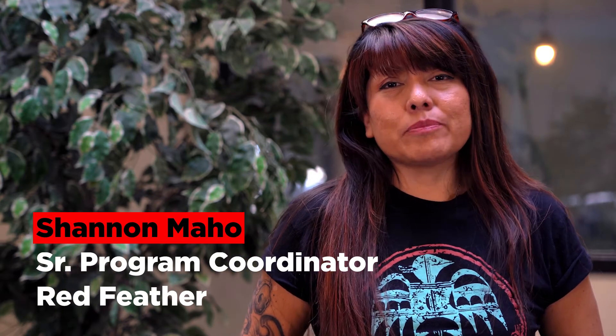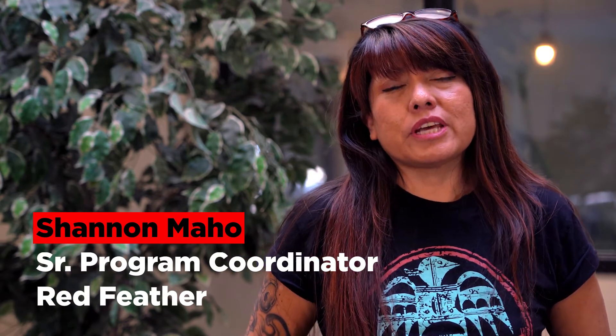Hello, I'm Shannon with Red Feather, and today we're going to talk about mini splits.